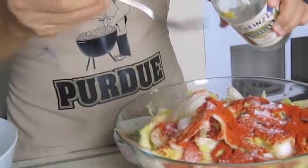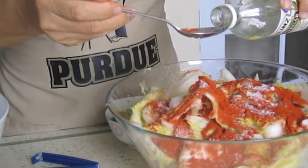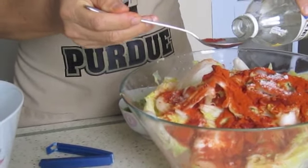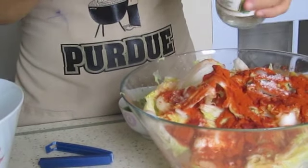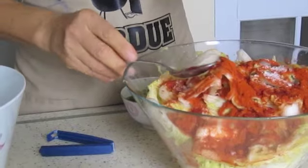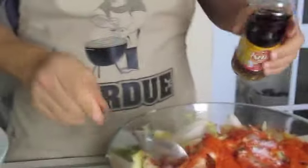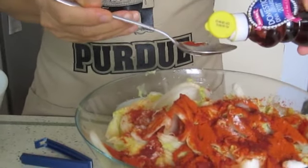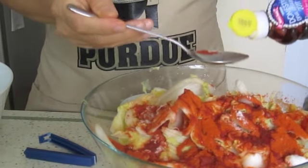These are estimates. I like it a bit sour, so I put about 3 tablespoons of vinegar — I'll taste it later and see if I can add more. And this is the fish sauce; I'm going to put about 3 tablespoons.